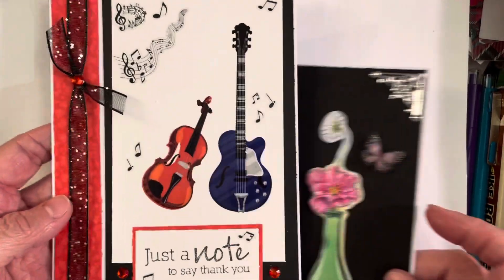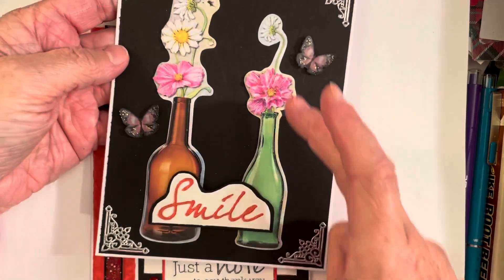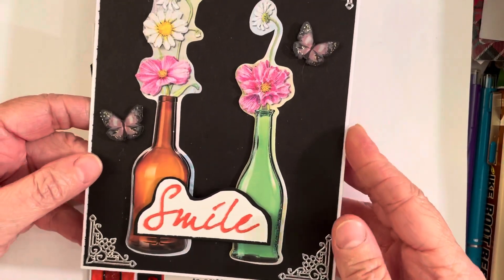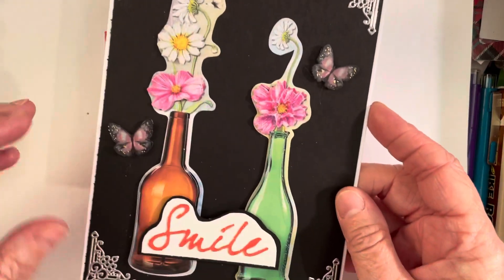For my J card, I had these stickers from Dollar Tree — they are like jars, well they're actually bottles but they look like little jars. That's what I instantly thought of, so I'm going to call them jars — just some little glass containers for flowers. I love that on the black background.